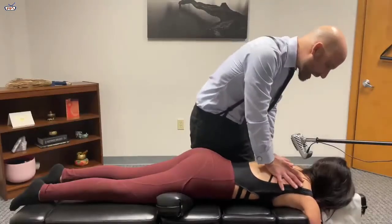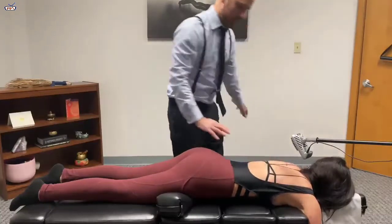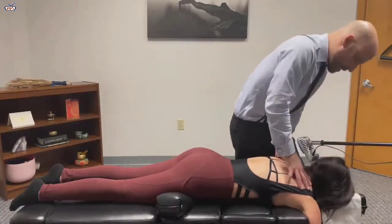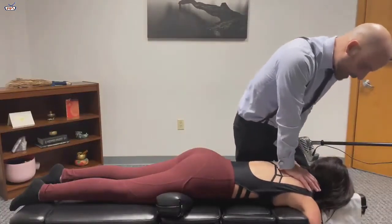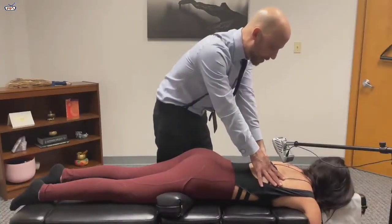I'm going to let your shoulders relax. Sinking and gentle. Take a deep breath in. And then let your shoulders relax, sinking in. And then as you breathe out, we're going to push.